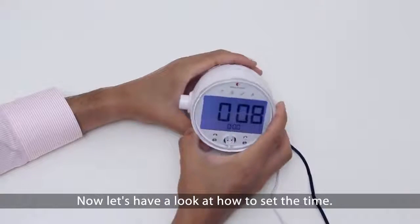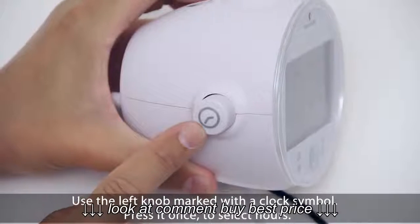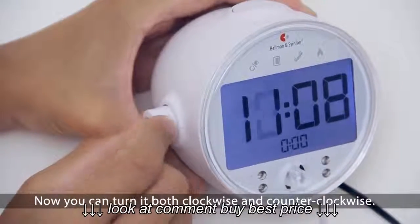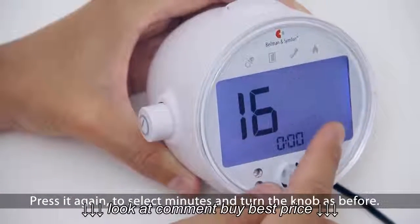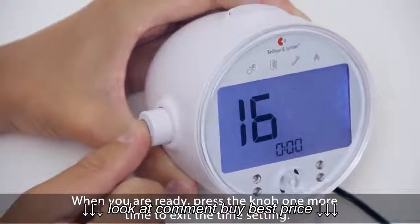Now let's have a look at how to set the time. Use the left knob marked with a clock symbol. Press it once to select hours, then you can turn it both clockwise and counterclockwise. Press it again to select minutes and turn the knob as before. When you are ready, press the knob one more time to exit the time setting.